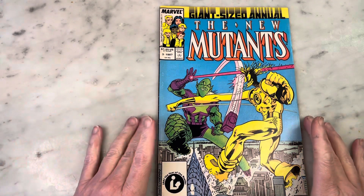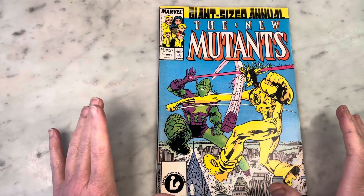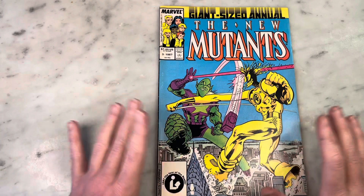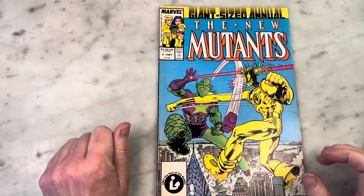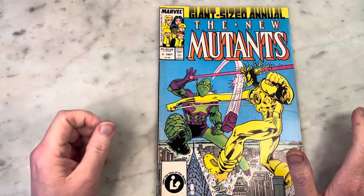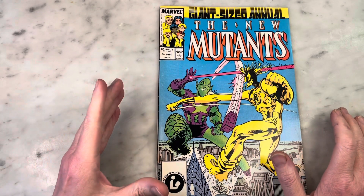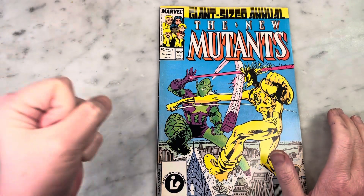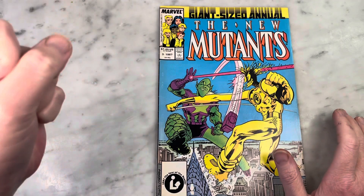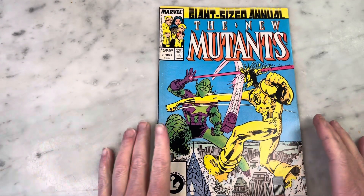There is no denying that the Chris Claremont-written X-Men and New Mutants annuals of the 80s were top-notch, best, beyond reproach — always featured amazing art. You might even throw in Avengers Annual 10, because that was written by Chris Claremont and illustrated by Michael Golden in a classic story that features the X-Men as well.